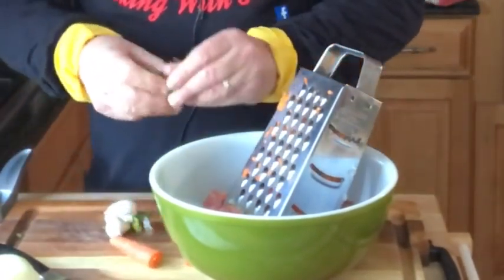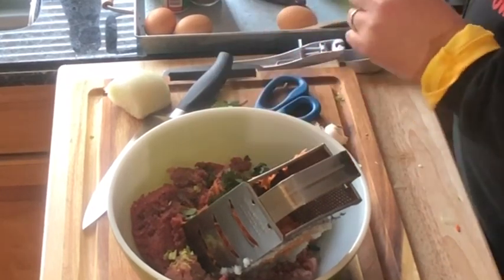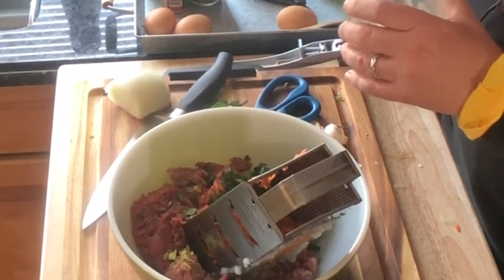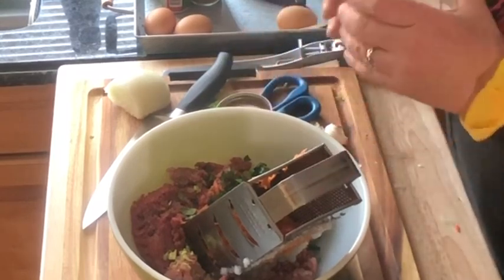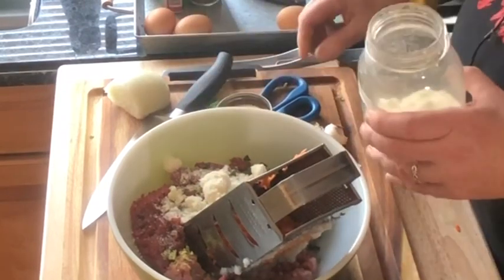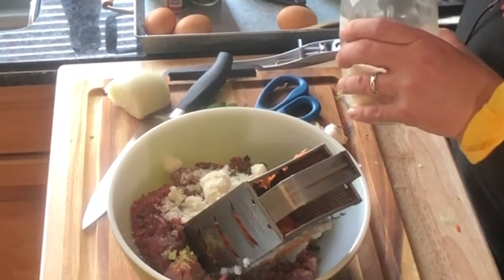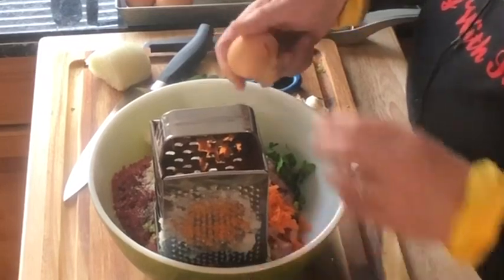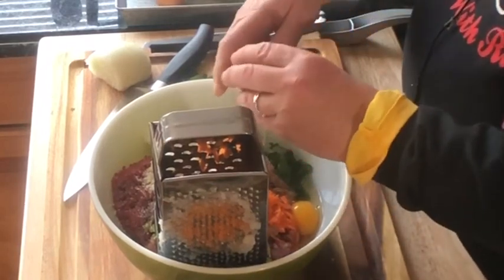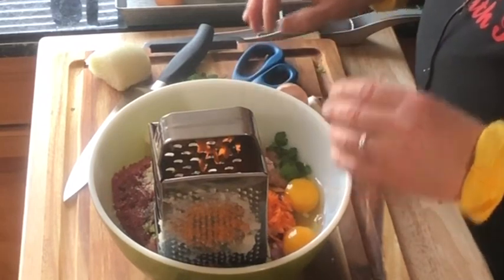I got some parsley — I'll just chop it up with the scissors. What else would we want to put in here? My favorite cheese: pecorino romano. Freestyle — let's draw a little more in there. So we got the cheese in there. And they're going to need the eggs — I put two eggs in here. I don't know if I need three, but we'll find out as we go.